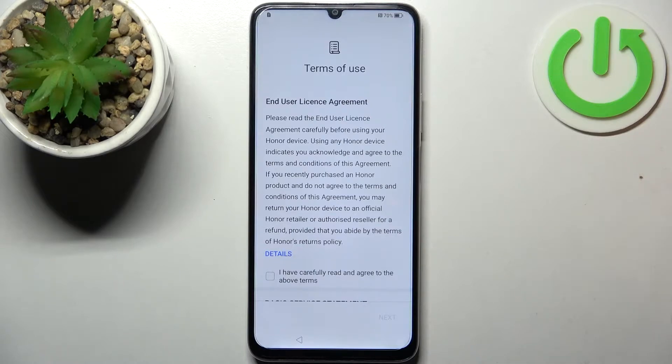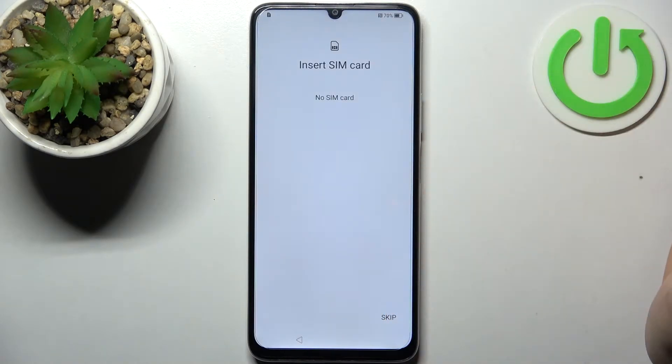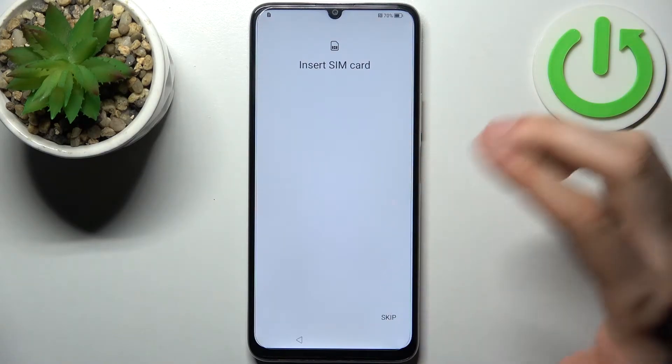Then you have to accept the terms of use and tap Next. After that, you can insert a SIM card if you have it on you, but you can just skip this step and do it later.